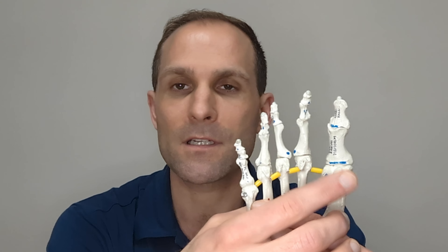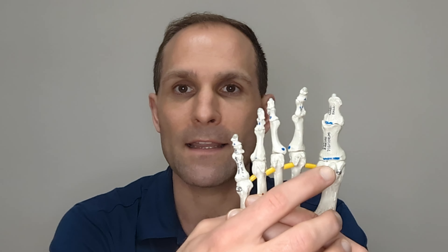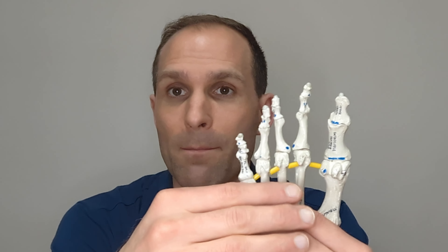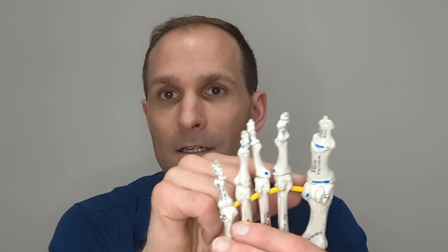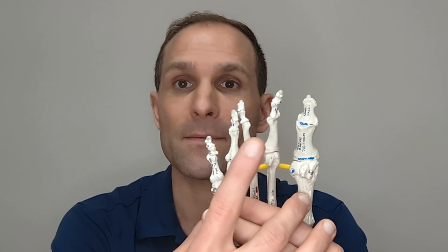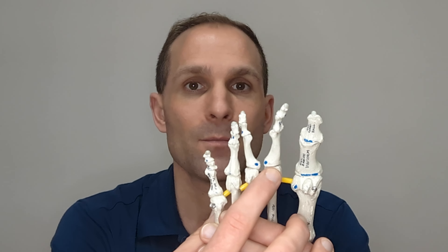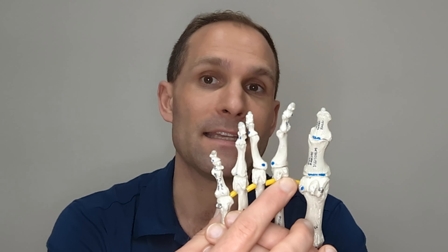Morton's toe is a condition where the second metatarsal bone — looking at the skeletal structure of the foot — the first is the big toe joint where we push through. This second metatarsal bone right here is further ahead than the big toe joint, and the second toe, maybe even the third toe, might be longer than your big toe. The first metatarsal is a little bit shorter than the second metatarsal, and as a result, you may end up with a lot of pressure on the second metatarsal.